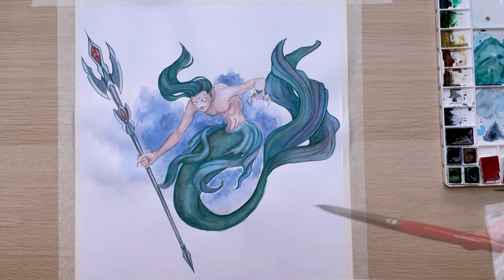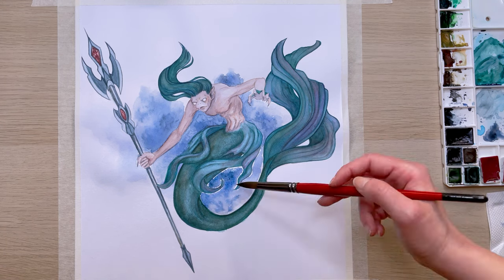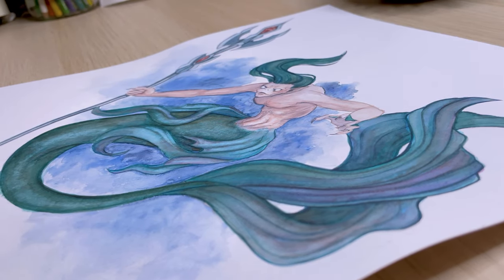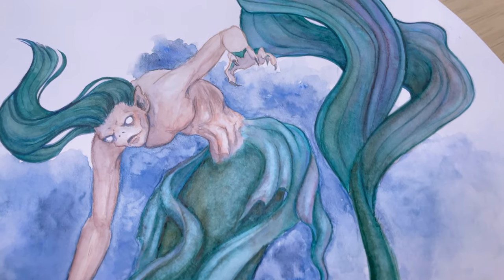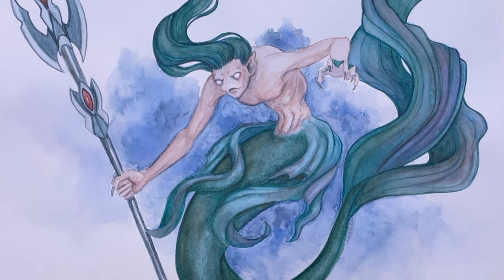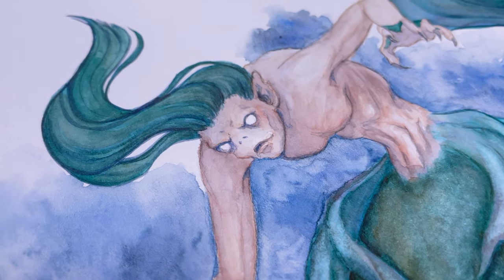Here we are at the end of the video — I hope you enjoyed it! Check out my other videos where I paint and present creatures from Slavic mythology and folklore — I'll leave the links in the description. And here's the final illustration. Thanks for hanging out with me, and if you'd like to hang out more, like this video and subscribe to my channel. Until then, stay well and bye!